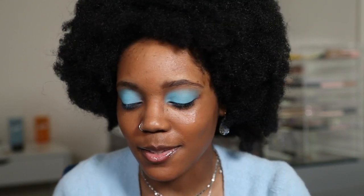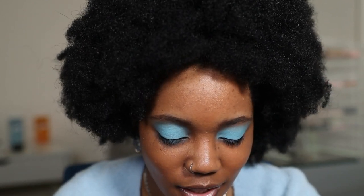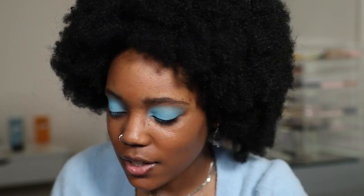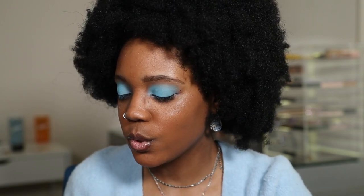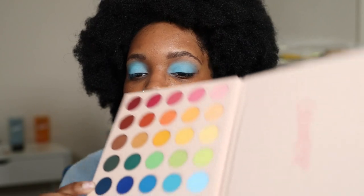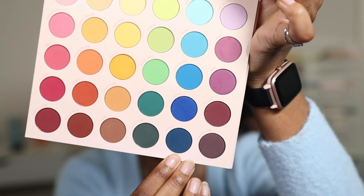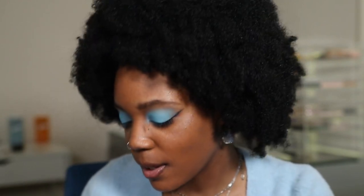I think I'm going to do a shadow liner, and I'm going to jump back into the ColourPop palette. I'm going to use the darkest blue, which is called Type A. Is that pretty? Do we like that? I think I like it. We're going to keep it for now.